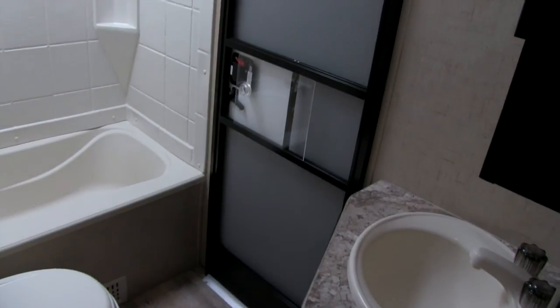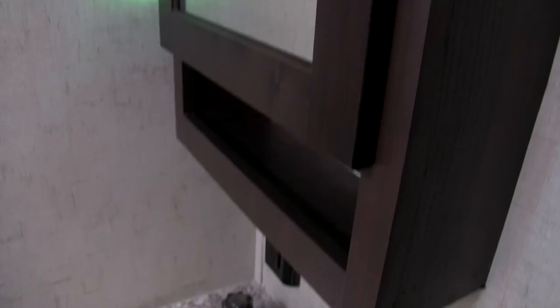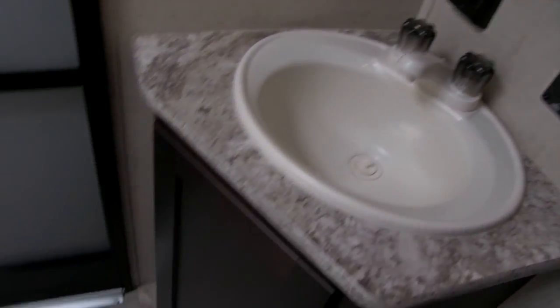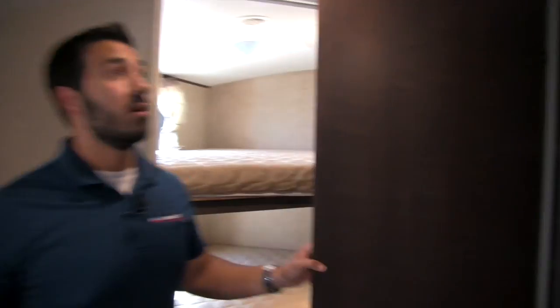Right next to the bunks is going to be our bathroom. You will have a rear entry door on the off-door side so you can come in and use the bathroom if you need to. You also get a large tub shower in the very back with shelving units, hand wand, and a nice skylight up top to let in sunlight and give you additional headroom. Right outside of that you have your medicine cabinet with a mirror and storage behind it, a sink and vanity with extra storage, and in the corner your stool with plenty of legroom. The bathroom also has an AC vent and a heat duct.